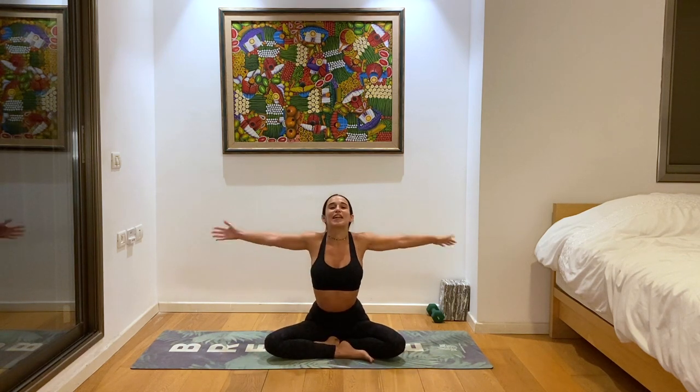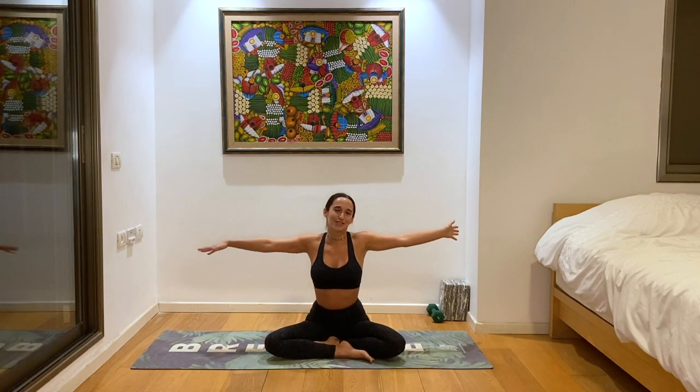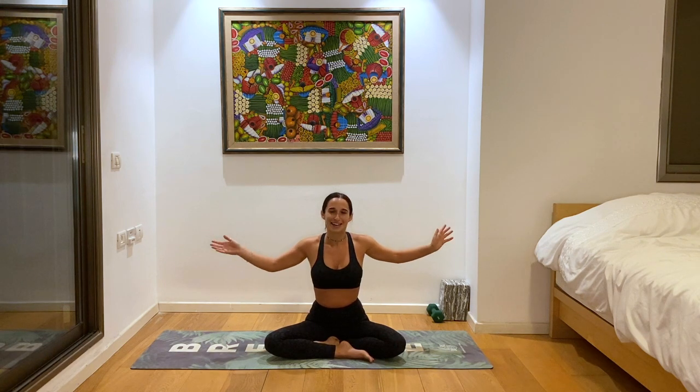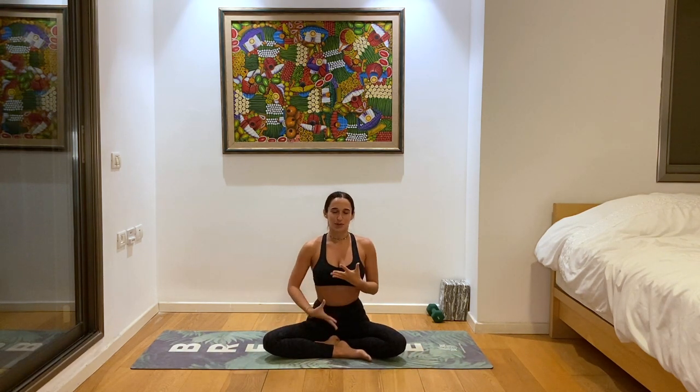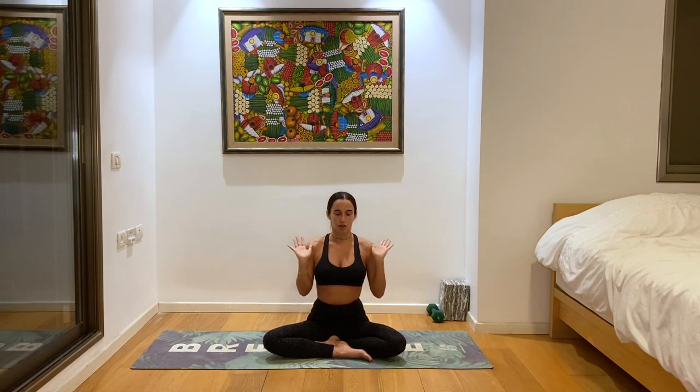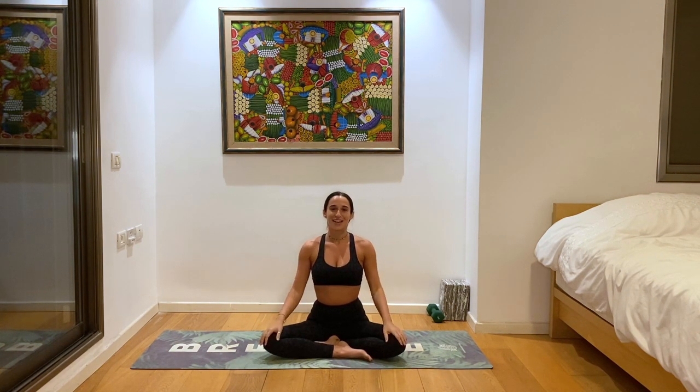I don't want you to be exaggeratedly open — you can do that if you want — but try to find a place where you're still comfortable in your seat, with your heart and chest still open and your shoulders in line with your chest, not too far back and not too closed forward. Right in the center. Once you feel comfortable there, you can close your eyes and go inwards.